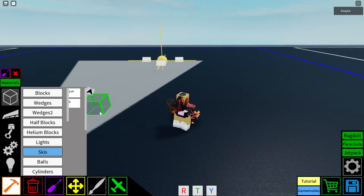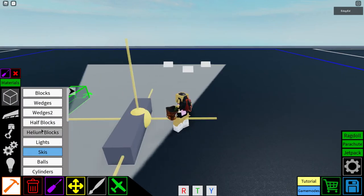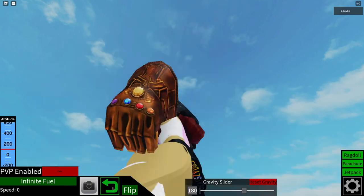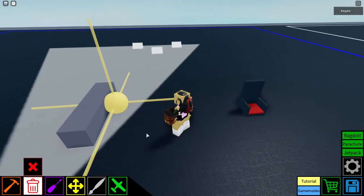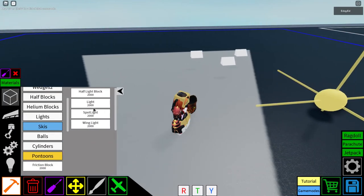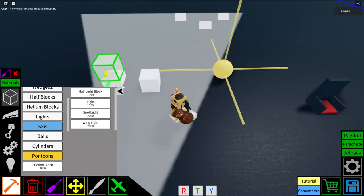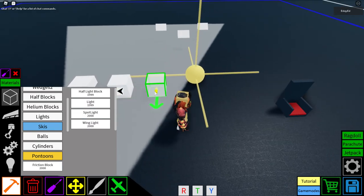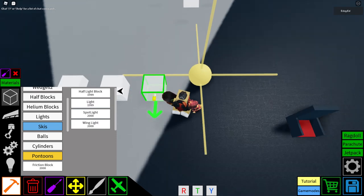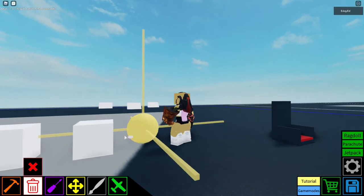The helium block and beam — these make your creations light so they float, like helium. If you don't add enough blocks on top, it just flies away. Light blocks and half light blocks are the different light sources. The spotlight has a yellow indicator showing the direction the light goes. The wing light is a small light you can add on wings, like on a plane.